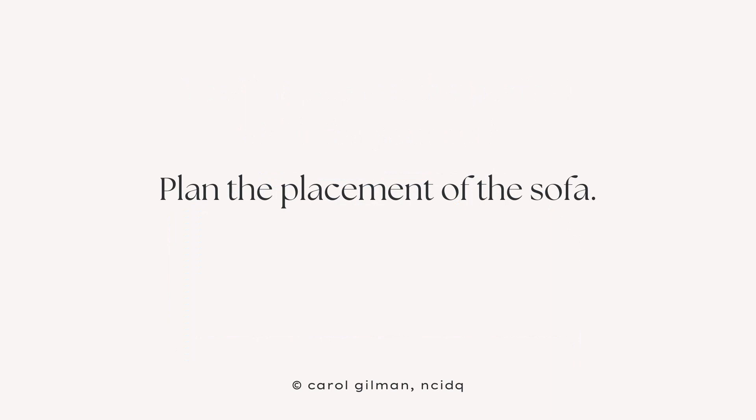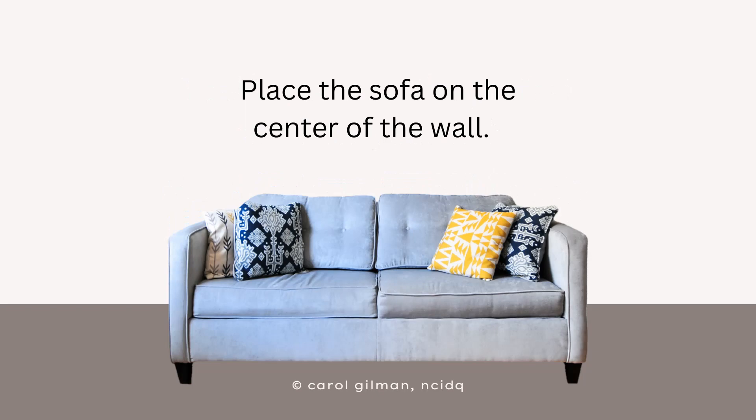The first step is to plan ahead of time where you're going to place the sofa on the wall. The most straightforward, most balanced look you can give to your room is to place the sofa in the center of the wall.